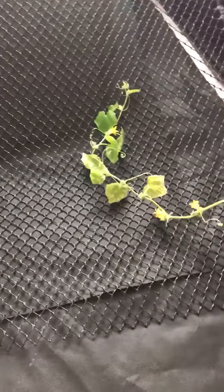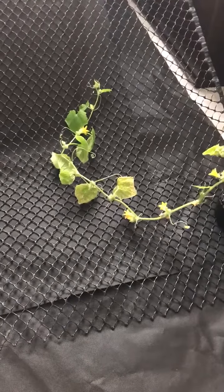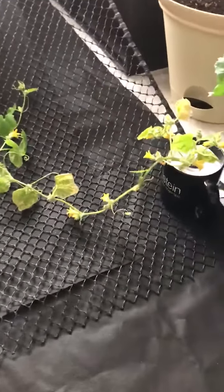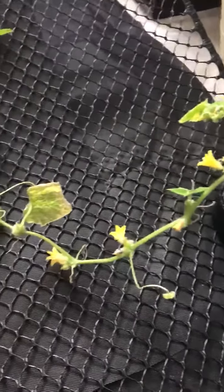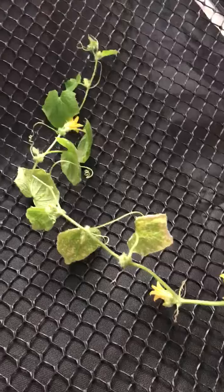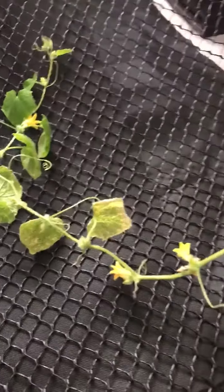We're going to see if it'll begin to run and if I'll begin to get any cucumbers. I have been able to successfully get flowers, just like the other cucumber plants, but again no cucumbers at this point. So we'll see what happens next.